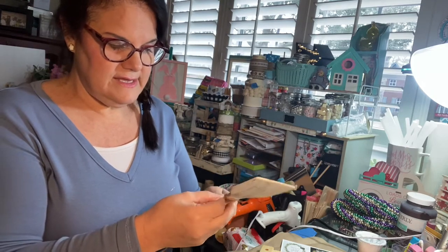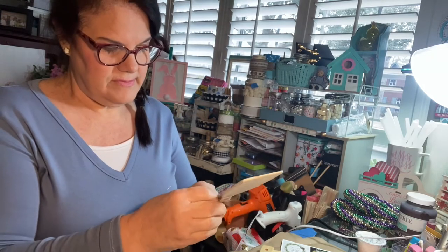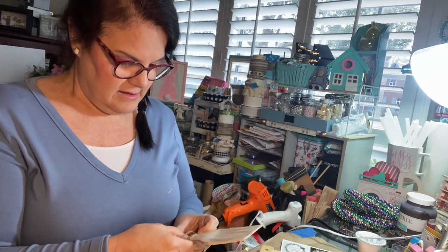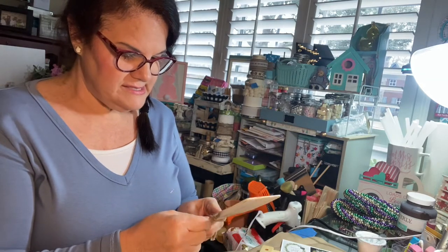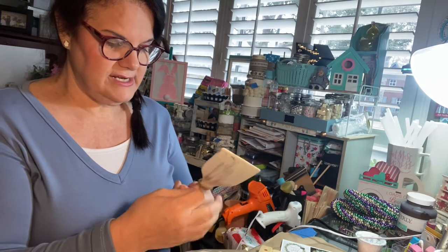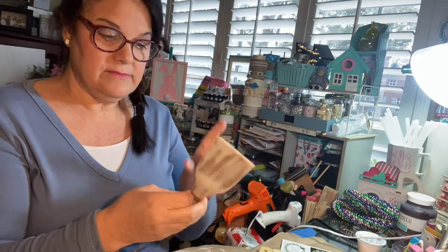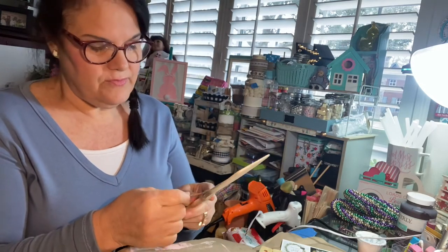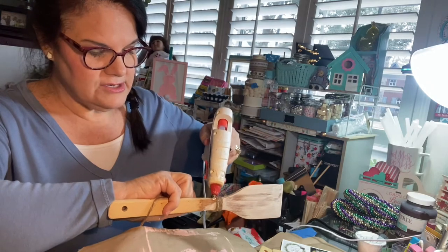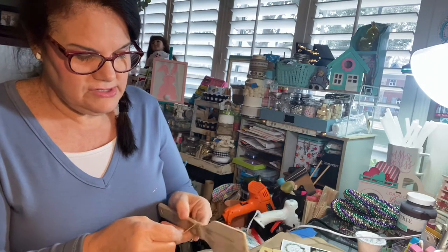I've already done a set of these and I just have them sticking out of a picture in the dining room. One of my peeps from the channel sent me a picture — she had them cut down and decorated them with items from her Cricut, and it looked so cute. She decorated her tier tray, and that's what I'm going to do too.